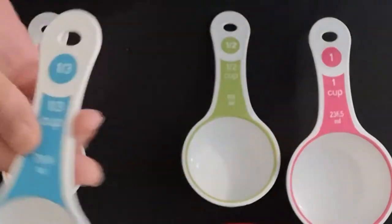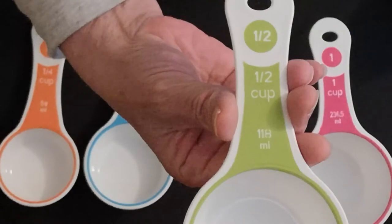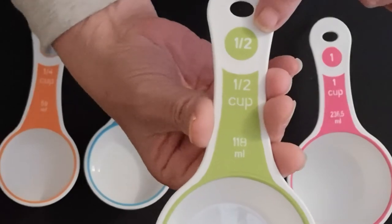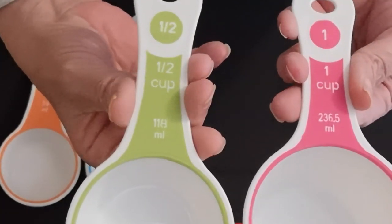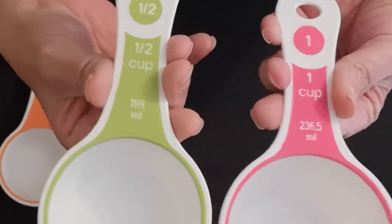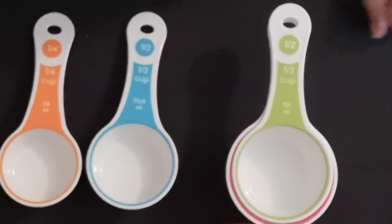Then there is the half cup measure. The half cup measure is exactly half of what you get in a one cup measuring cup, so two half cup measures equal one full cup. If I couldn't find my one cup measure because it was dirty from baking, I could use my half cup measure two times to get one full cup. So there are our measuring cups — I hope you enjoyed the video!